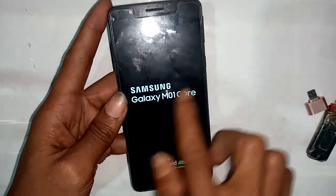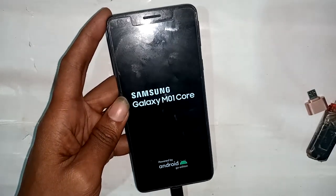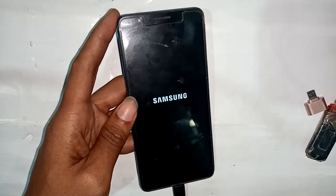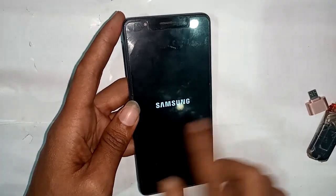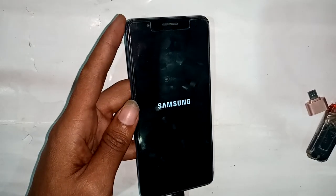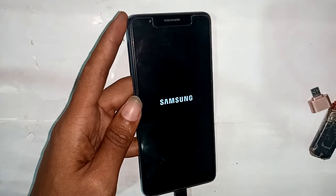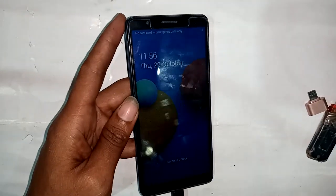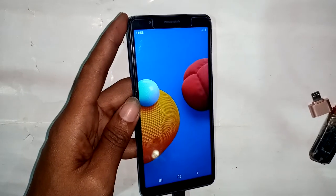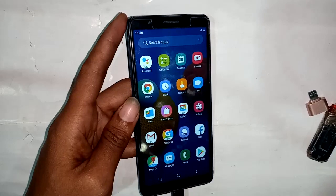I will turn on the phone. After the phone is turned on, I will show you how to make an OTG connection. I have to wait for the phone to turn on, then I will scroll up and find the Settings option.